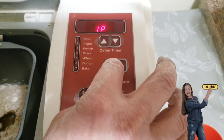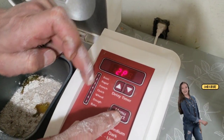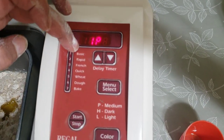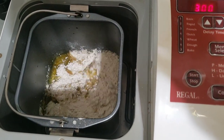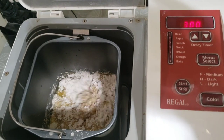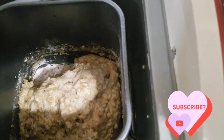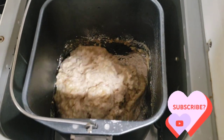From the menu, I'll select setting one — basic — then press start. You can see it's now mixing everything together. If I need more flour or water, I can add a little more while it mixes. We'll watch to see how it goes. Soon it will spin faster for better mixing.